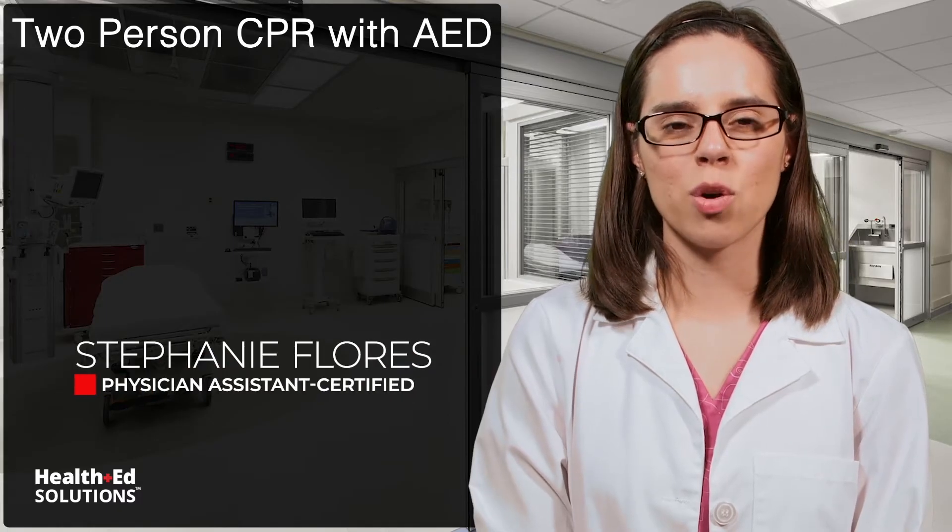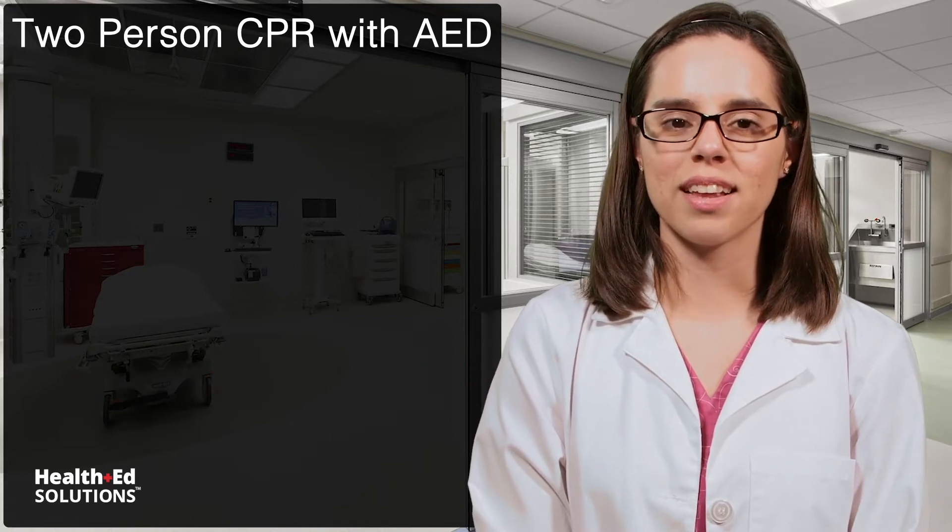Hi, it's Stephanie again. When there are two or more trained rescuers available to provide CPR, they can delegate tasks to ensure a more efficient and effective rescue effort.